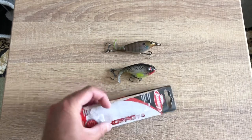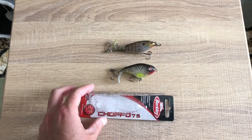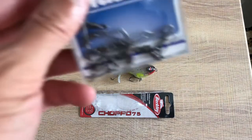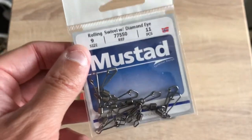I don't actually have the Choppo 75 with me today — I have the box — because the Choppo 75 half an hour ago just disappeared in the river on a bass. I could see the bass jumping in the water, I tried to run in after it, the river got deeper and deeper, and I just couldn't get to it. Why did I lose it? Because I am hard-headed and I used quick connects — these things are absolute garbage.